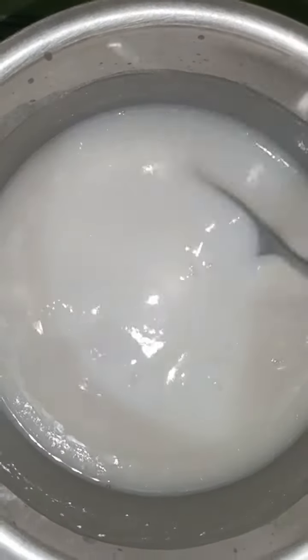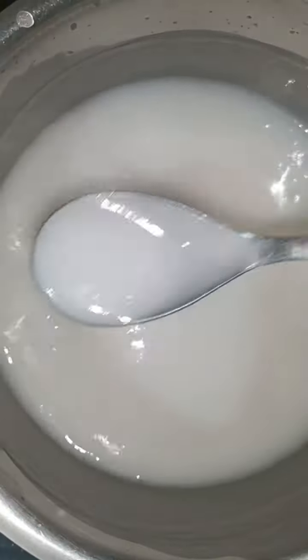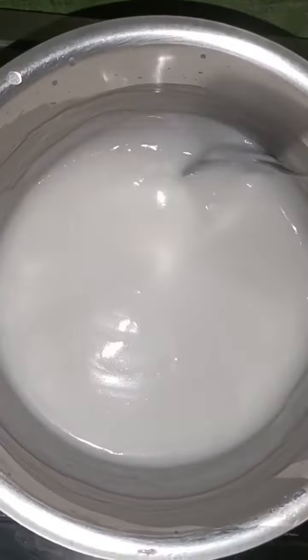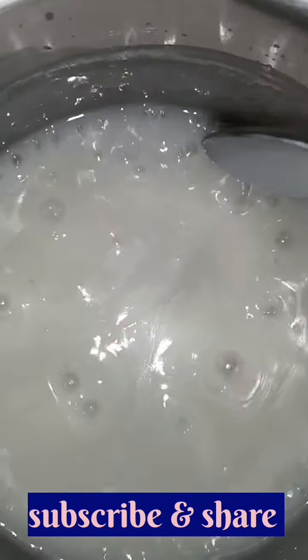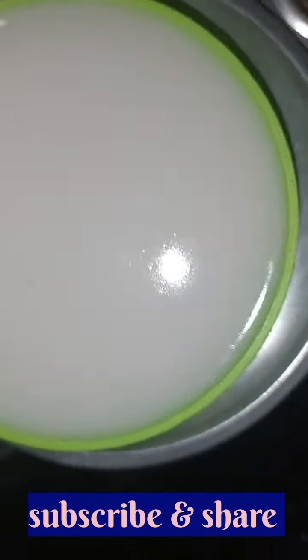This will be thick. Now add a little color on low flame. Now add a bowl and mix it up. Add it for about 5 hours.